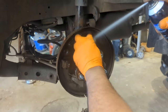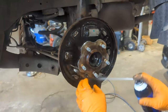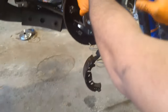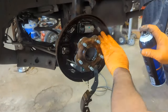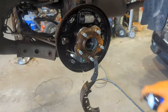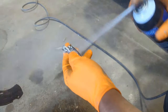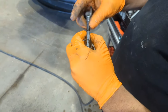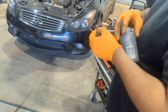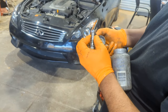Clean it with brake fluid cleaner, and also clean the adjuster. Make sure the adjuster has grease — or actually anti-seize, use anti-seize.